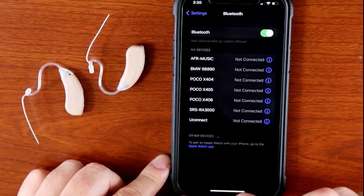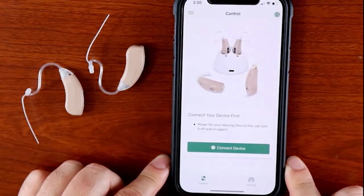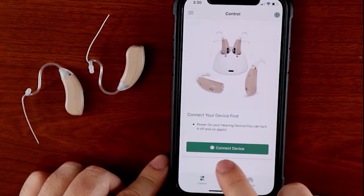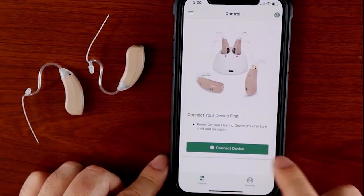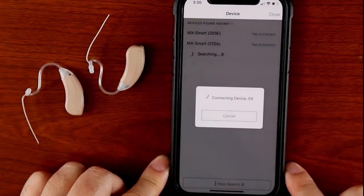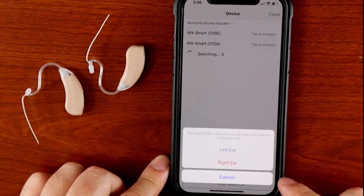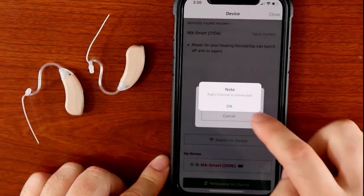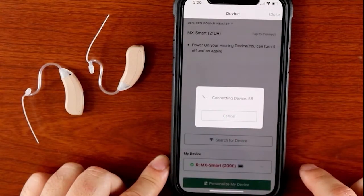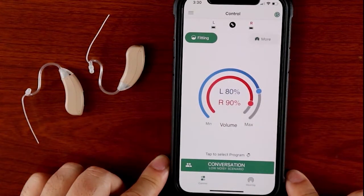Once you make sure that the Bluetooth is on, you can connect the hearing aids to the Soundware app. Find the app on your screen and tap the icon to open it. You will see a button that says connect device. Go ahead and tap that button, and you will see the devices show up in the device list. Wait a few moments and the app will play a sound in either the left or right ear. Tap left ear if you hear sound in the left, or right ear if you hear sound in the right. The other aid will connect automatically.